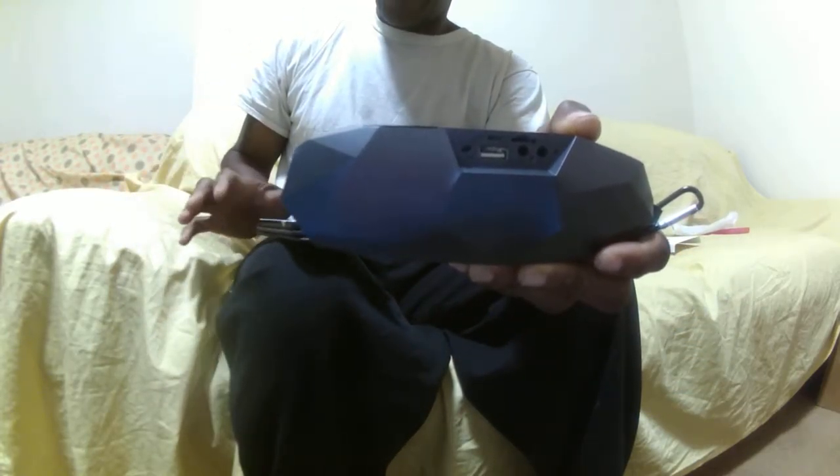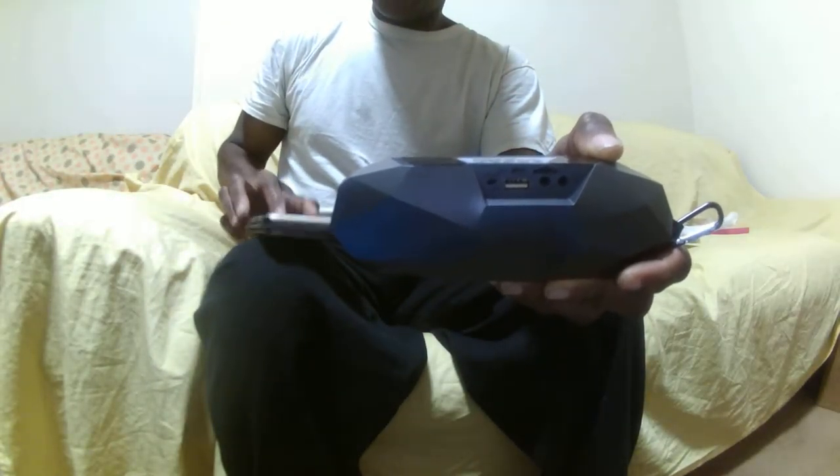It also has an SD card slot. It has a microphone in the back. It has an audio slot in the back, as you guys can see. I hope you can get a good look at that — those are all the connections right there.